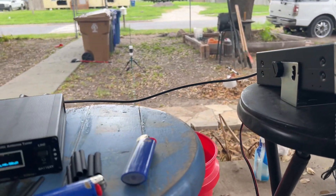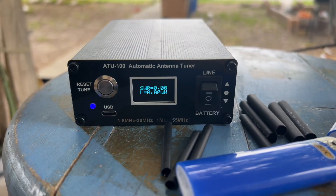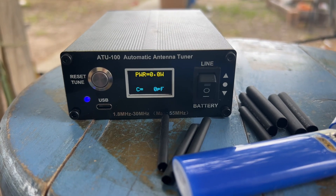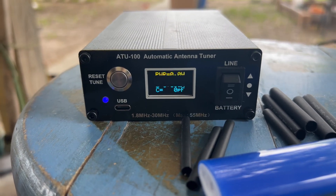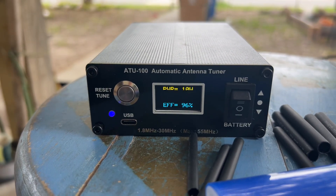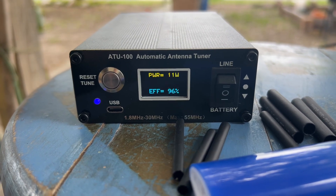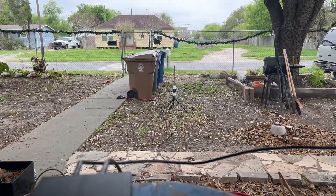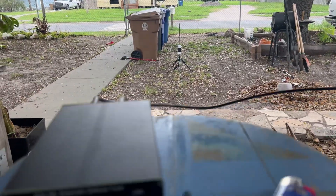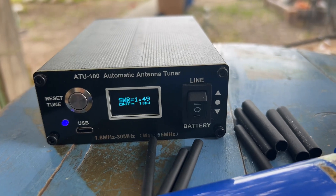Now we're gonna tune it up. We're gonna be looking at the top bar which is power, and the bottom bar which is SWR — that's what we're looking at today. Let's turn the mic down. We are at 1.48 SWR on that little antenna right there, getting by itself a 1.48–1.49.